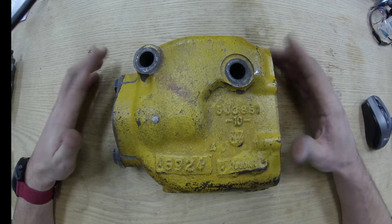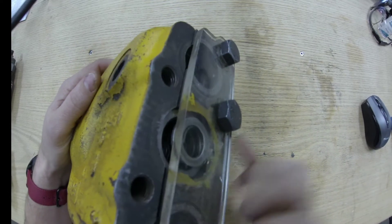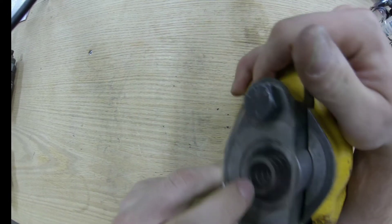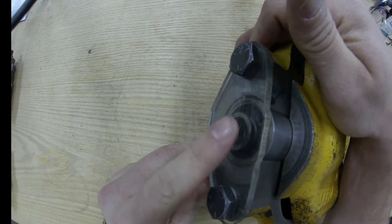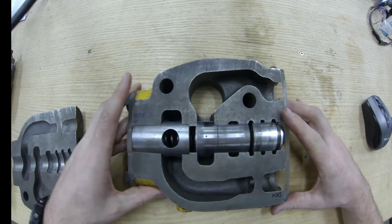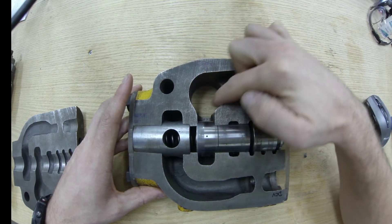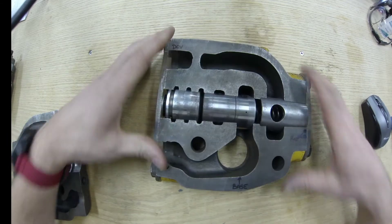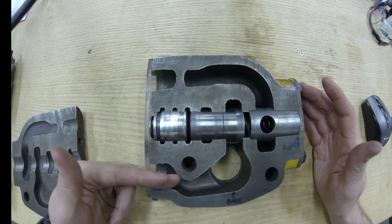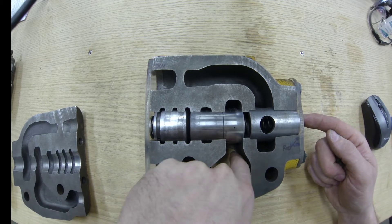To do that, we need connections to the directional control valve and connections to our cylinder. The ports at the back side of this quick drop valve are our two ports for A and B for our directional control valve. Over here we have a passageway which goes to the rod end of the cylinder, and this port would be connected to the base end of the cylinder. So: directional control valve comes into here or here, rod end oil comes out this end, and base end oil comes out this passageway right here.